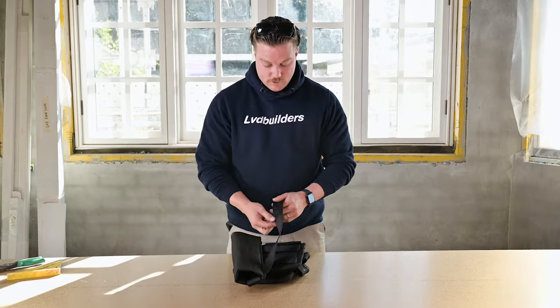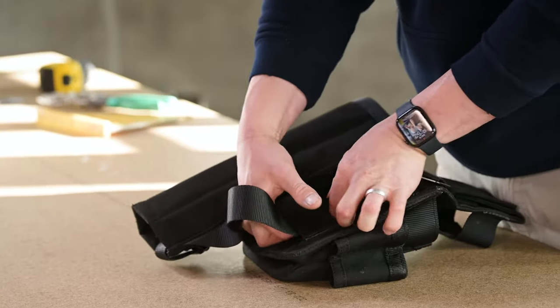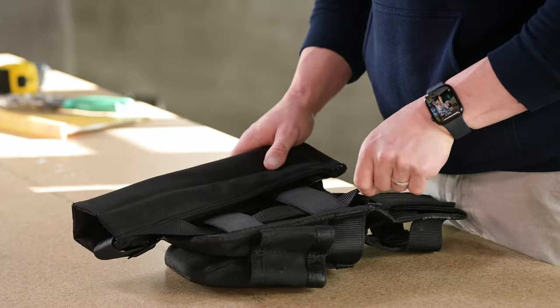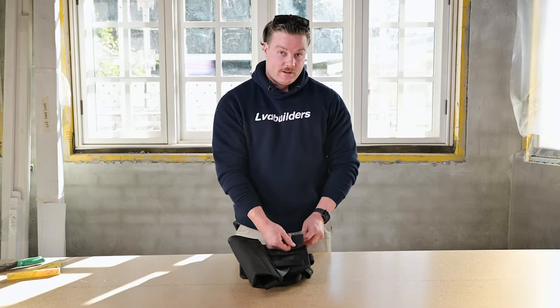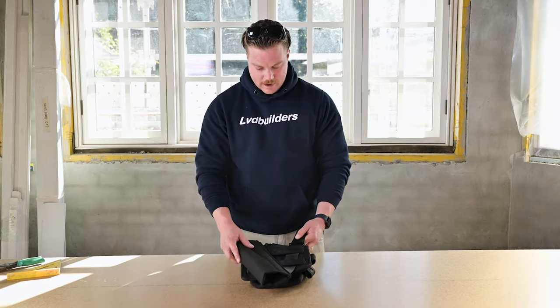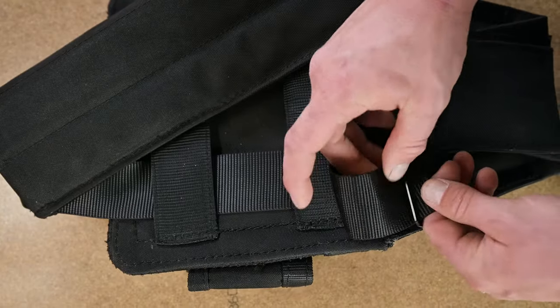Now second of all, get the strap, put it under and feed it up. Now, pending how tight or loose you want it depends on the angle of your hammer. Once you've done that, feed it through the buckle. I want to set it about 10 degrees, so I'm going to go about right there. Feed it through and then pull tight.